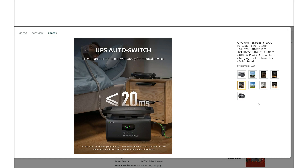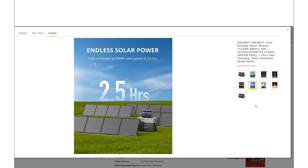UPS is less than 20 milliseconds. I'd like to see closer to less than 10 milliseconds, but for most things less than 20 milliseconds is a fast enough switchover. On solar, they're saying 800 watts and it can charge up in two and a half hours.